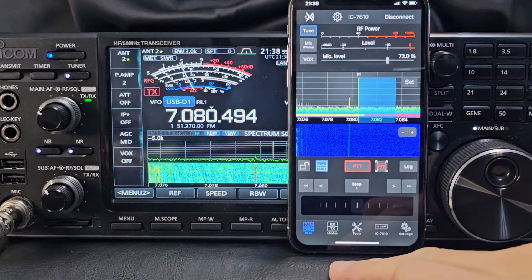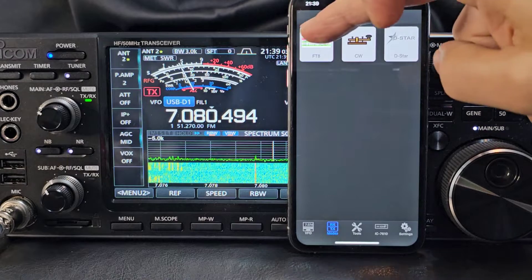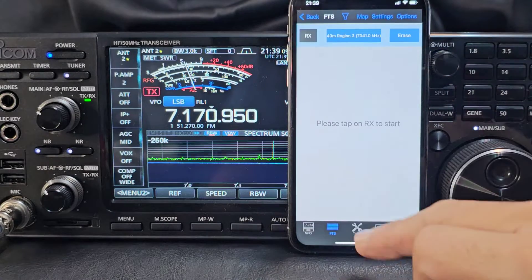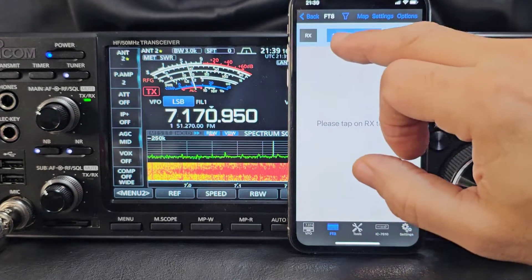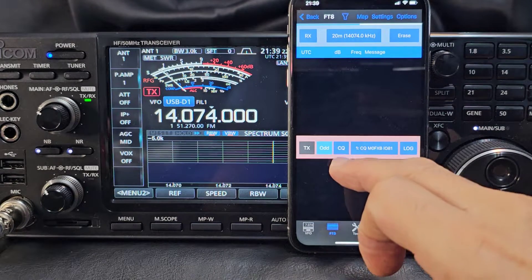Tap the screen and it takes you out. Now you've got this nice window here - go to this one here: FT8. I tapped FT8 and it just did it. Let's come out of it. Now choose your region - let's say we do 20 meters. Hold your finger on it and it just puts you there. I haven't actually used it, but...